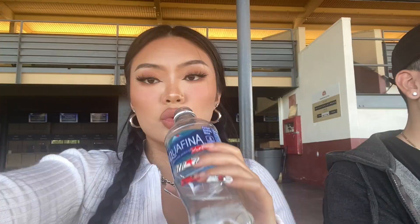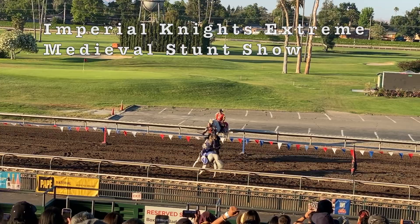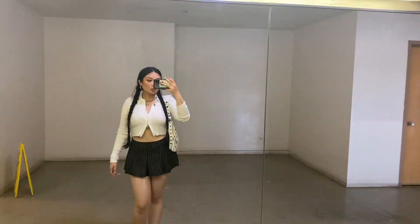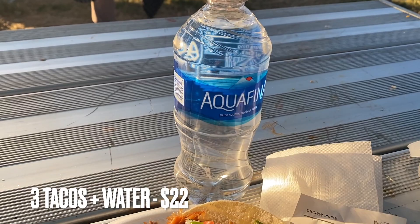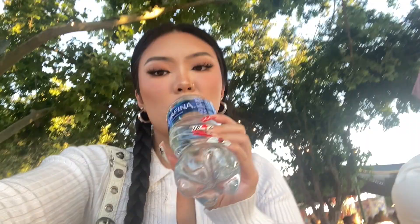Since I didn't really like any of the drinks, I just got a water. Then we watched the medieval night stunt show. I was craving tacos so I got tacos from Mama Martinez — probably the most fairly priced food at the entire fair, because $22 for three tacos and a water is not bad at all. However, they gave me the wrong meat, but it wasn't too bad — I still ate it.